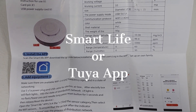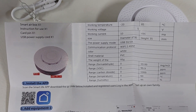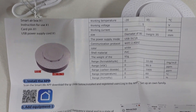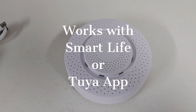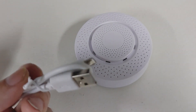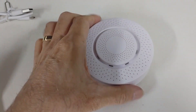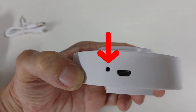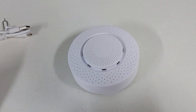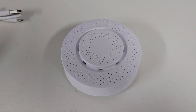You use the Tuya app — the Smart Life or Tuya app. If you're not familiar with it, it's the one you can use with a lot of Wi-Fi smart power switches, and this integrates into that app. Here's the USB cable, and there's a reset button right beside the power input.